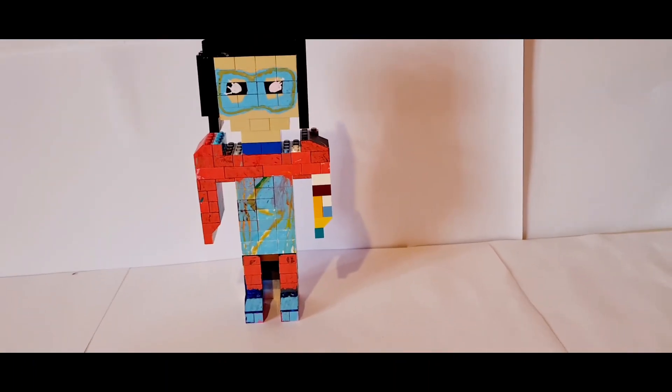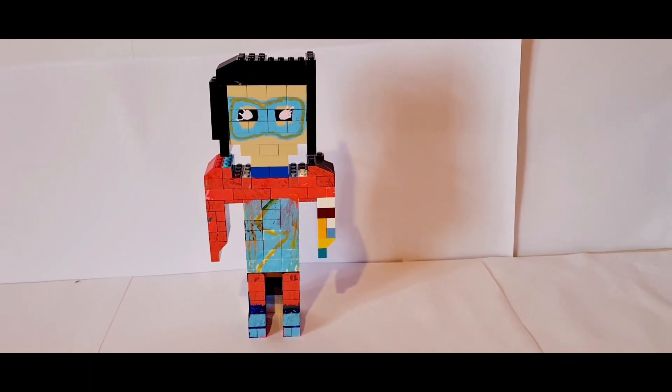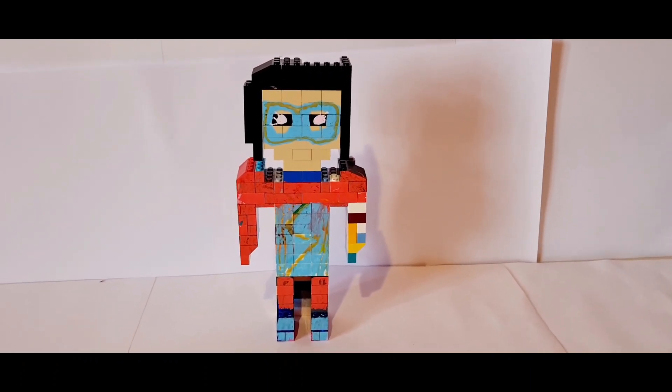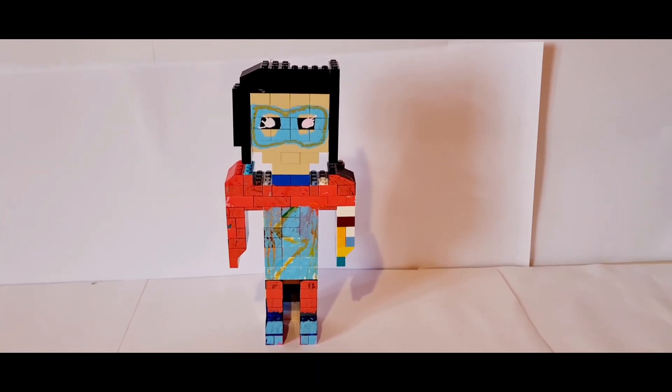If you guys don't know, I actually bought this for my sister's birthday from the Lego store, and she loves it so much — she's actually a Miss Marvel fan. So when I saw this in the Lego store, I was very happy that they made something like this. She's cherishing it and keeping it with her for the rest of her life, so it's very nice.